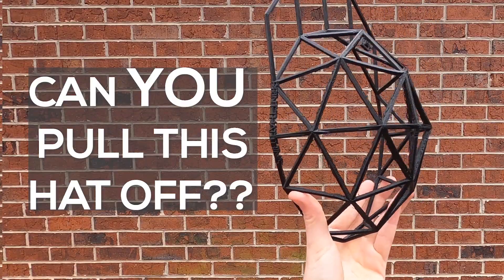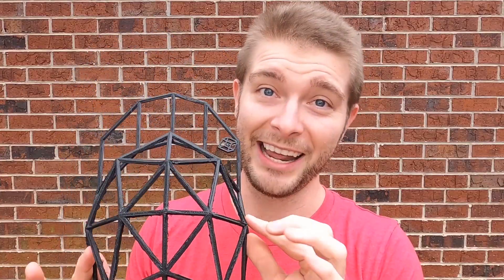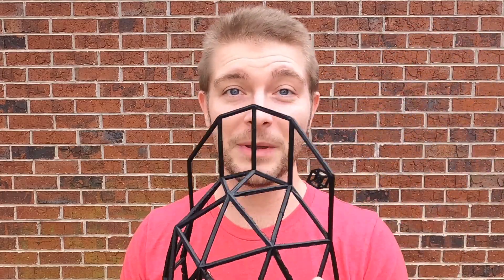If you 3D print this hat and you wear it, you've got to wear this hat — you cannot let this hat wear you. When you put it on, you can't be walking around all insecure. You've got to wear it like it is the dopest thing you've ever worn and act like you don't even notice you have it on. People will eventually go, 'What's that on your head, man?' And then you tell them it's a 3D printed hat you made. You've got to wear it with confidence.